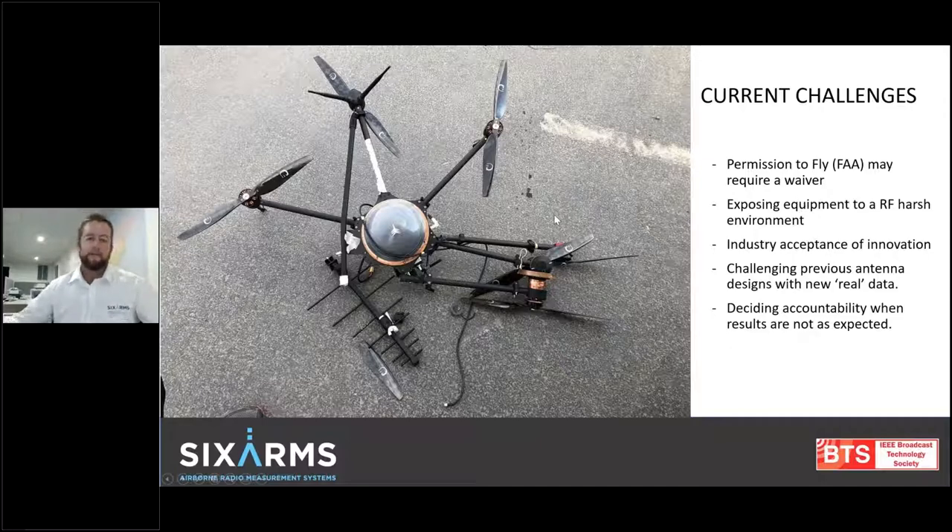However, we have to realize that with any drone-based system, with any innovative solution, we have challenges — and this is by far not the only drone we've crashed. We have FAA challenges — most of the time we need an FAA waiver to fly. We're exposing a drone to really harsh RF environments. There's industry acceptance of innovation — the old saying, 'that's not how we do it' — getting over that is tough. We're challenging previous antenna designs with real data. Some antenna manufacturers haven't even had their antenna patterns measured, and we're giving them results they've never seen before. And this one is really tough: deciding accountability. If this drone-based RF measurement system finds an issue, who is held accountable?